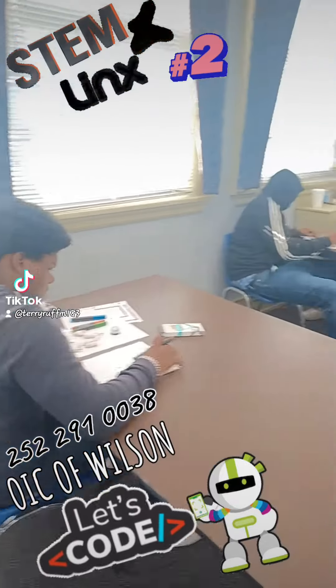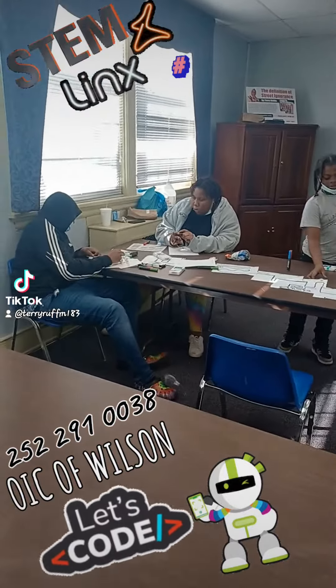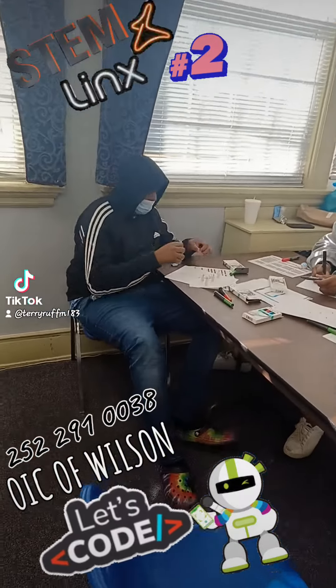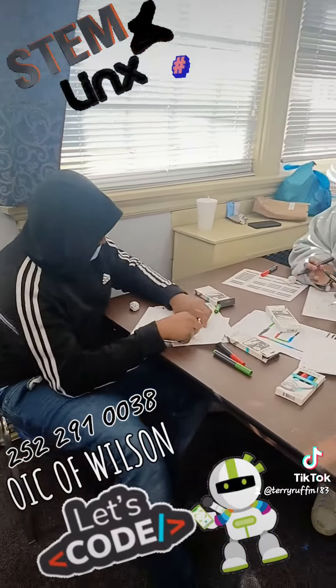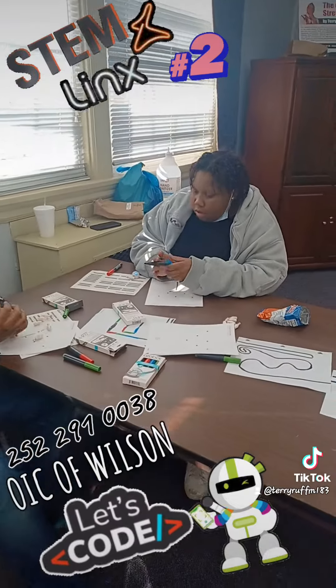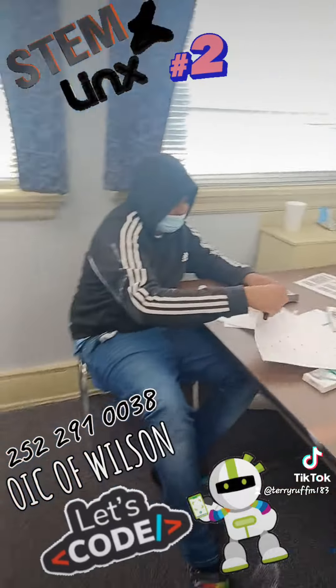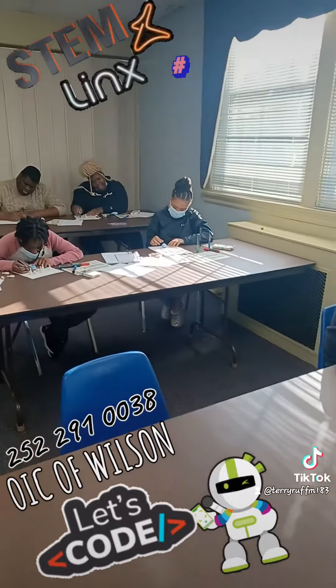Okay, everybody's working. Good stuff, good stuff.